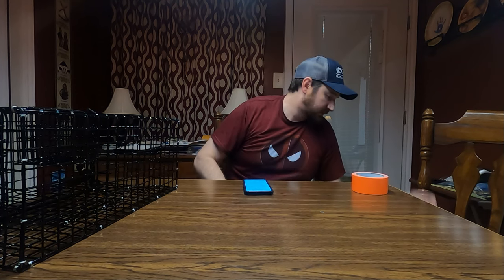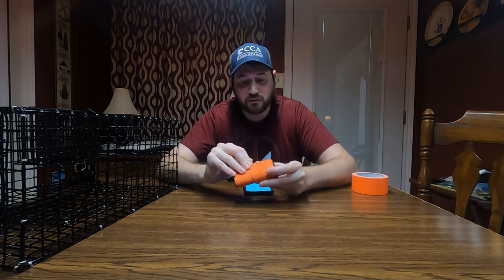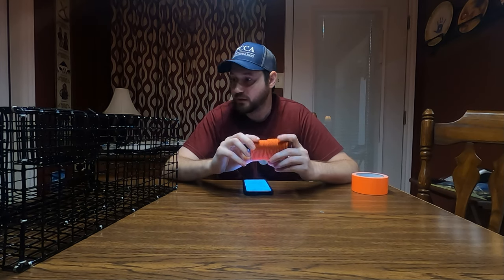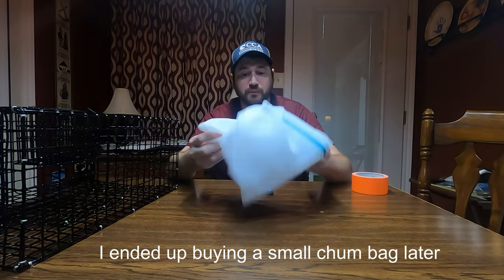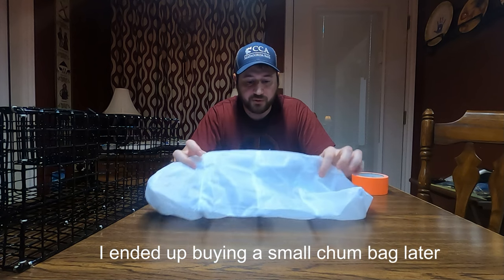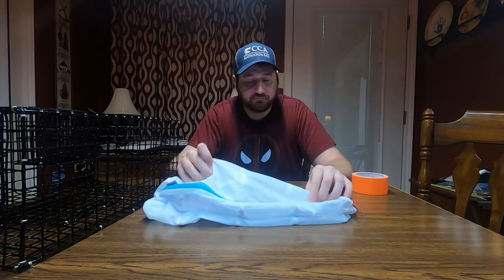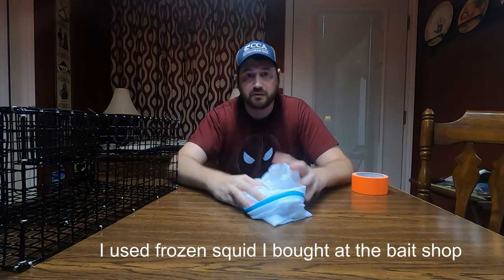I also bought some nylon cordage. I'm gonna tie the buoy about three feet from the trap. And because the holes are so big it's hard to keep bait in, I bought a real cheap laundry mesh bag from Walmart — like $2. I'm gonna put cat food, maybe some shrimp in there, stuff it in the hole, and set it out.